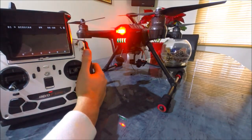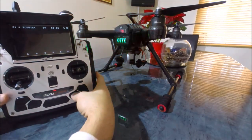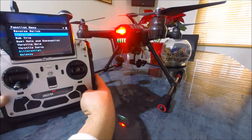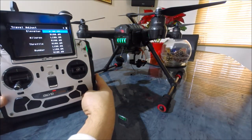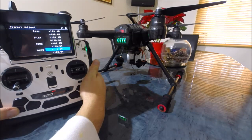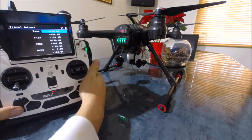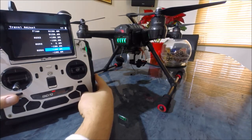So what we then need to do is go into the function menu, go down to travel adjust. We need to use the other buttons — auxiliary four. Don't get confused by the label saying 'gear' up here, as in you might think landing gear. This is auxiliary four and we need to adjust this.